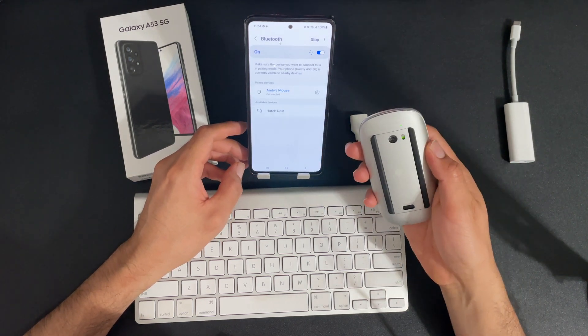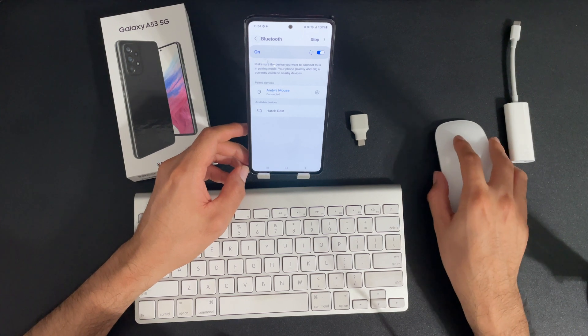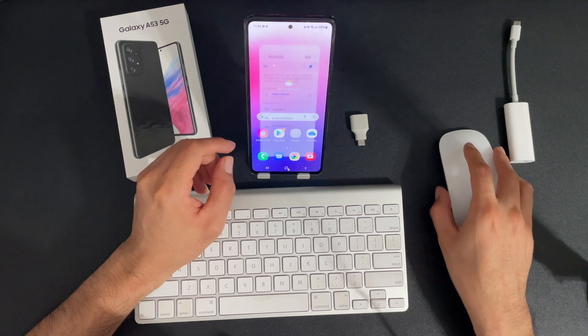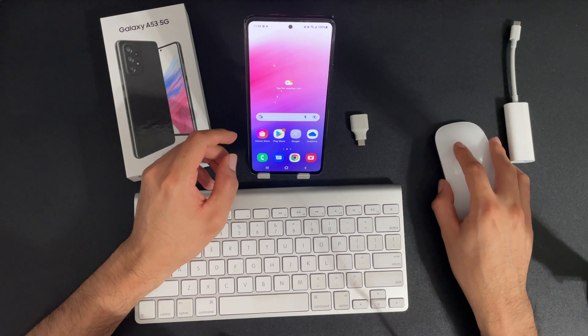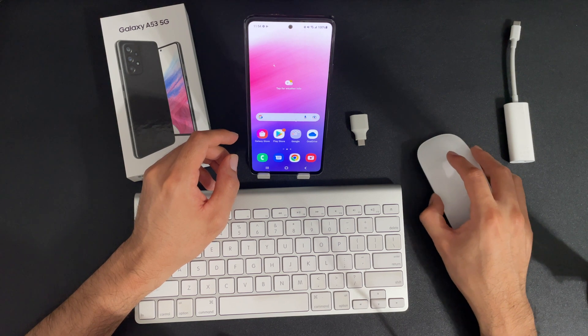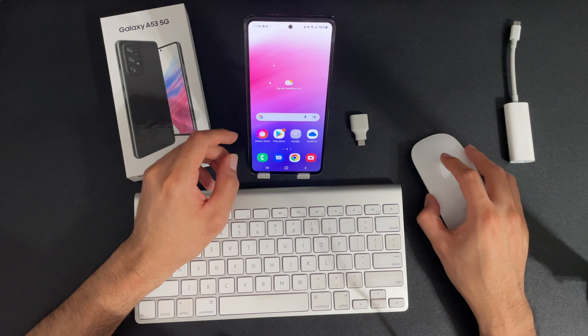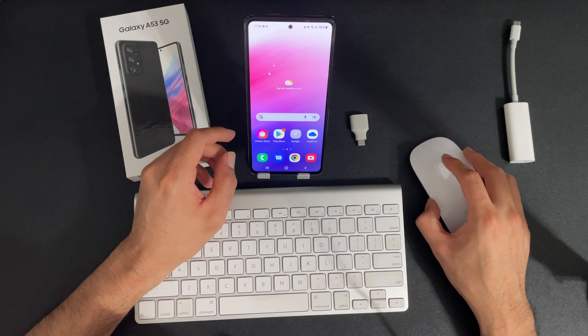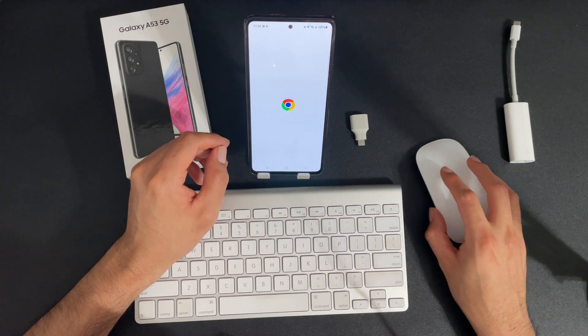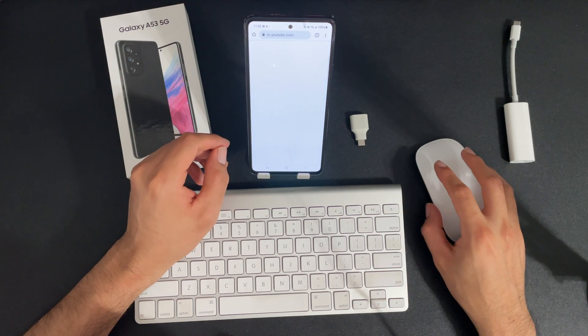I already have the mouse connected. Now that it's reading, you can see the mouse and the tracker moving around the screen. It's pretty cool because it actually looks like a computer mouse — if you're using a PC this is the same. If you use a Mac, sometimes you can customize it, but you get the idea.